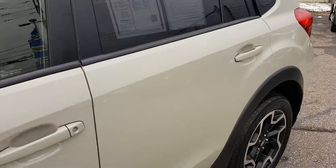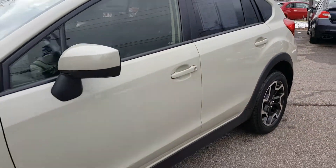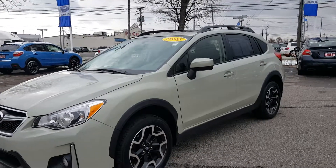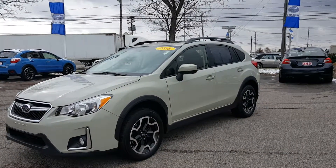This is a 2016 Subaru Crosstrek 2.0 Premium in desert khaki with a black cloth interior. It is a one-owner vehicle. Give Ganley Bedford Imports a call or check us out online.